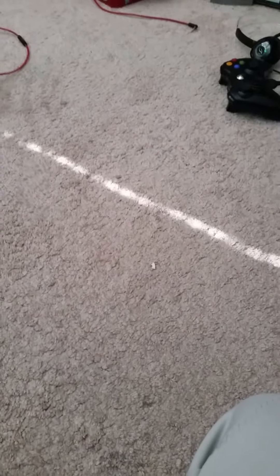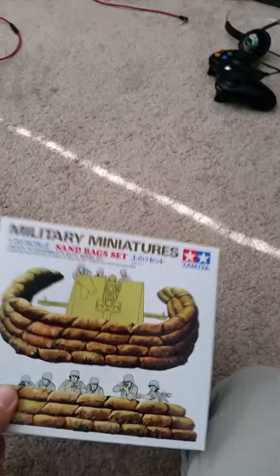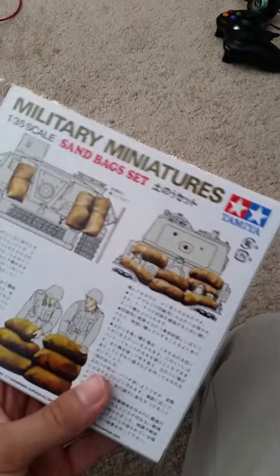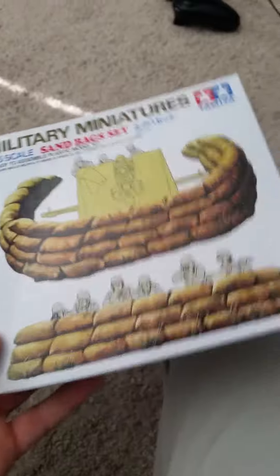I'll get back with another video. I just wanted to say that I finished the Panther F stuff and I will show you. I added some new stuff too. First I added these little boxes and little sandbags. That's cool — I didn't use it for the tank either. It's actually really cool.